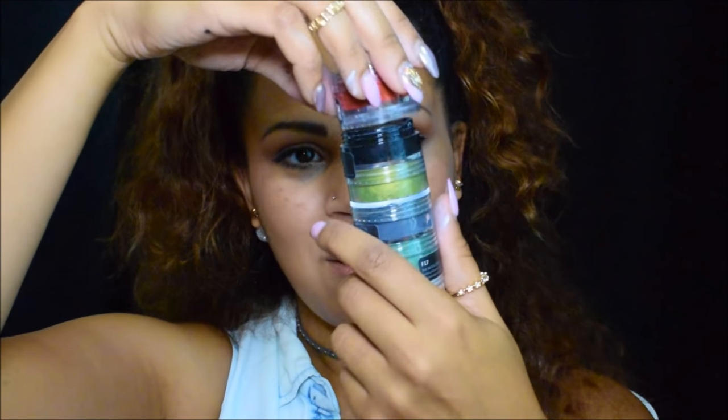They unscrew and screw together. This is the red I'm going to use today. The lid comes off — that's the color. It's pretty deep of a pot even though it's tiny. I like that they screw together like this, it's kind of cool. This is all of them, how they screw together, and you can put them in your kit. Pretty compact and cute.